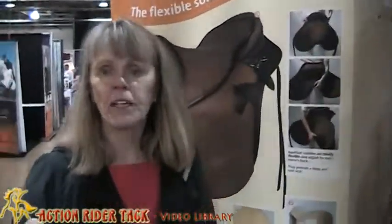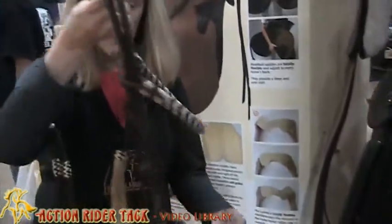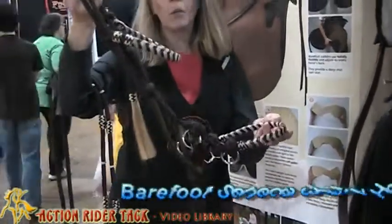Hi, this is Candy with Action Rider Tack coming to you from Columbus, Ohio at the Ohio Expo. Today I want to show you one of the newest bridles from Barefoot, and this is called the Seneca 3-in-1.